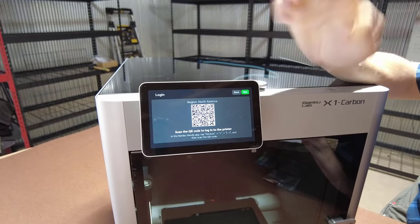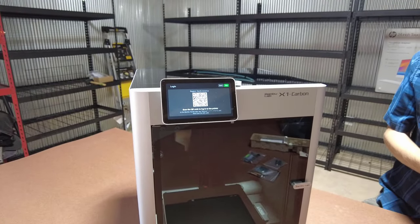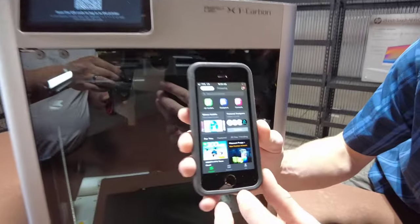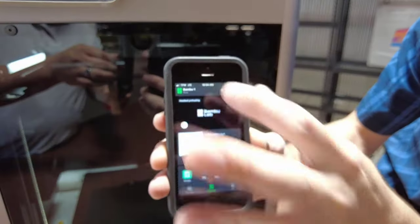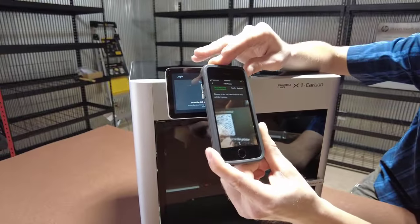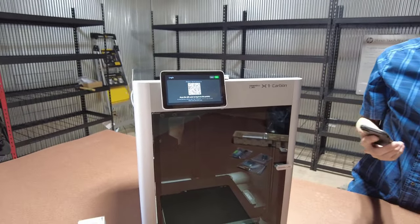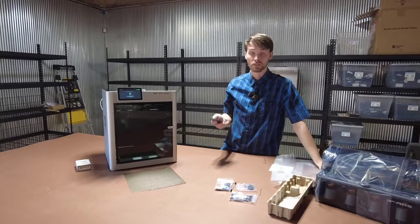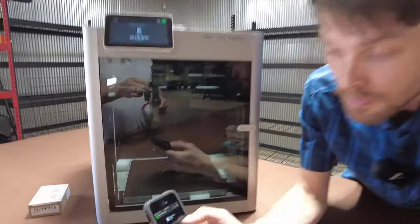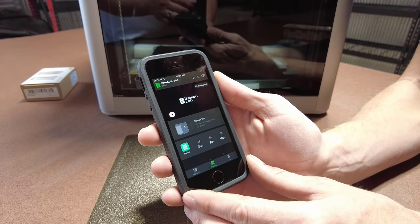Now here's where you log in. I have my own login on my phone. You'll scan this QR code and it will add the printer to your account. You do want to download the Bambu Lab app called Bambu Handy. You log in, go to your devices, add the device, and it will prompt you to scan the code — there's our username and we confirm to bind. This app is great if you want to monitor remotely. You can tell it to stop or start via its internal camera, see the temperature, what it's doing, if it's printing or idle. You can also watch time lapses.